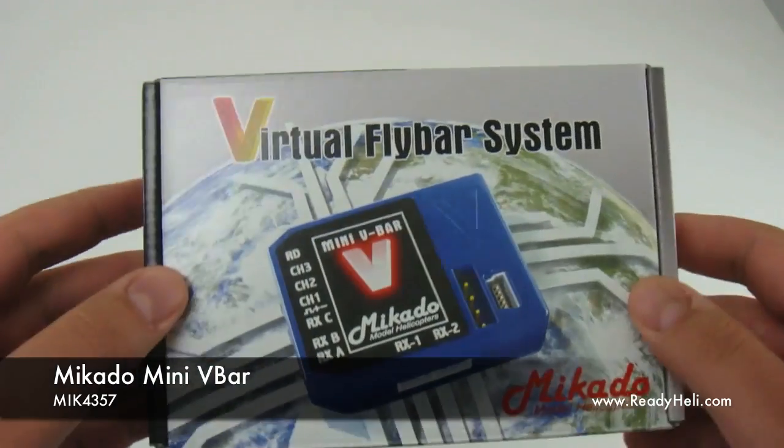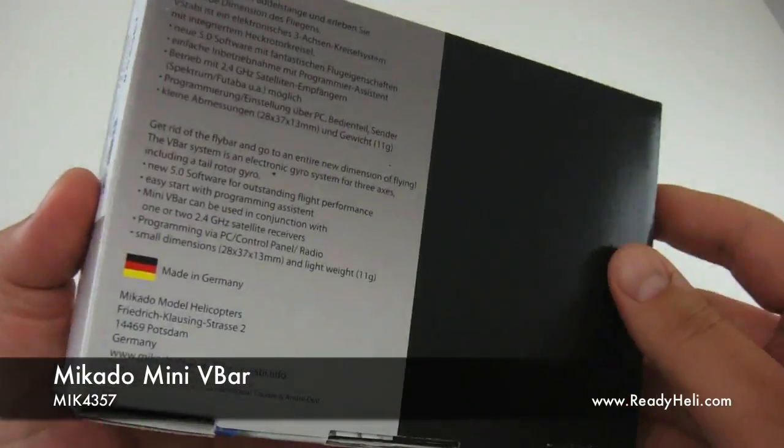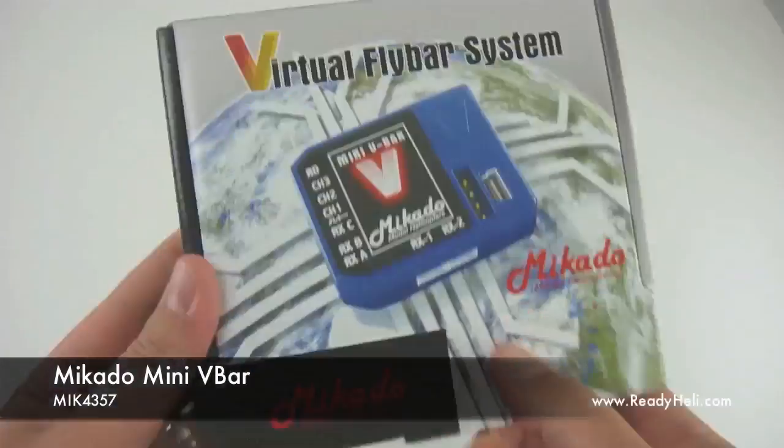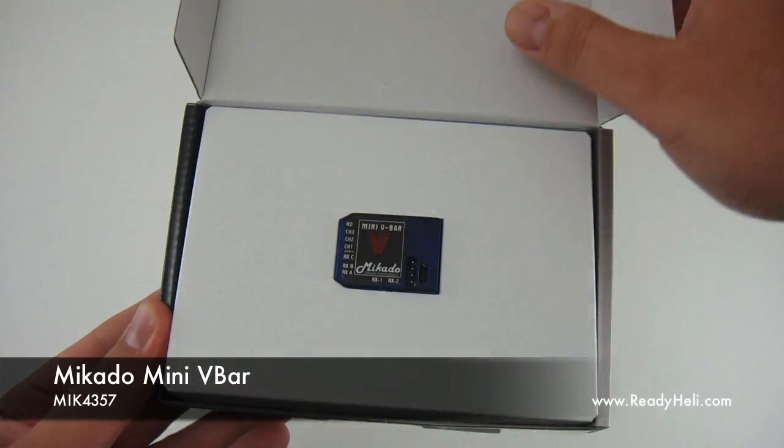As you can see, the new mini V-Bar has gotten its own sleek mini box. Inside of that box is the mini V-Bar and all of the necessary accessories.